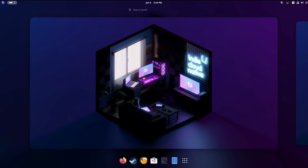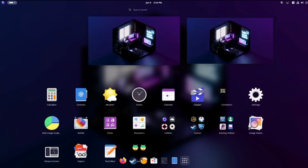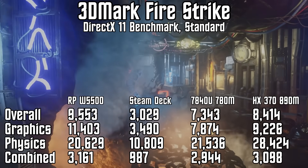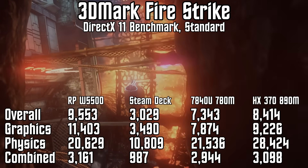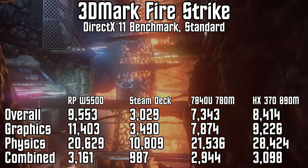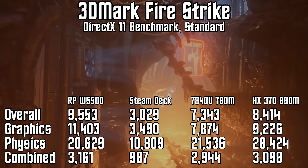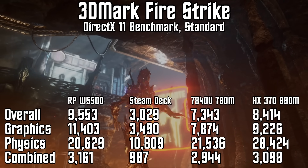Remember earlier when I said the W5500 was faster than pretty much any gaming handheld on the market today? Here's where we start looking at performance. In 3DMark Firestrike, we get a graphics score of 11,403, putting it around 23% faster than even the latest handhelds powered by the AMD HX370. The W5500 is also around 45% faster than the Ryzen 7840U from the last generation, even at its top TDP of 30 watts. And we're more than double the speed of the Steam Deck. While you're not going to be setting the world on fire with the W5500, modern gaming handhelds are still able to play most games at 1080p low to medium settings, so this is definitely going to exceed even those expectations.